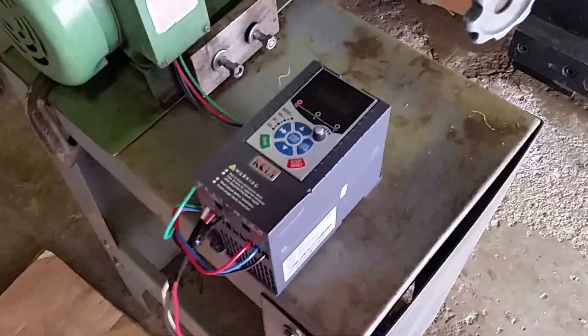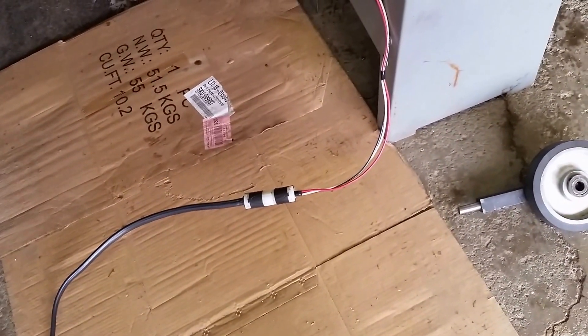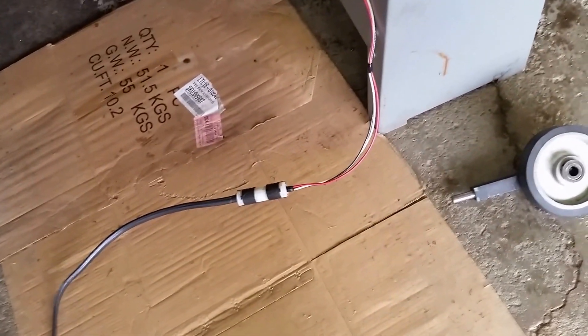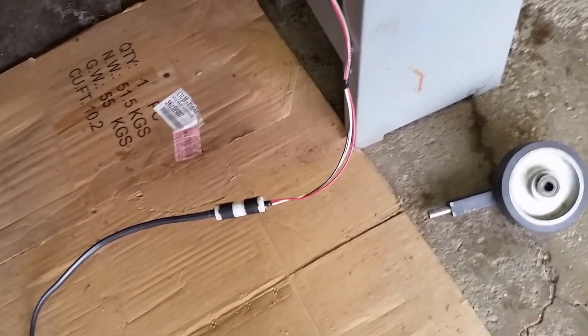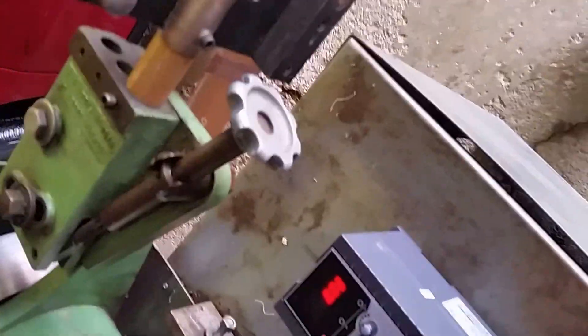Right now I have this wired into the variable frequency drive, and then the variable frequency drive runs on regular 220 single-phase power from my workshop in the basement, where this is out in the garage. So what I'm going to do is turn this to run and you'll hear it start.